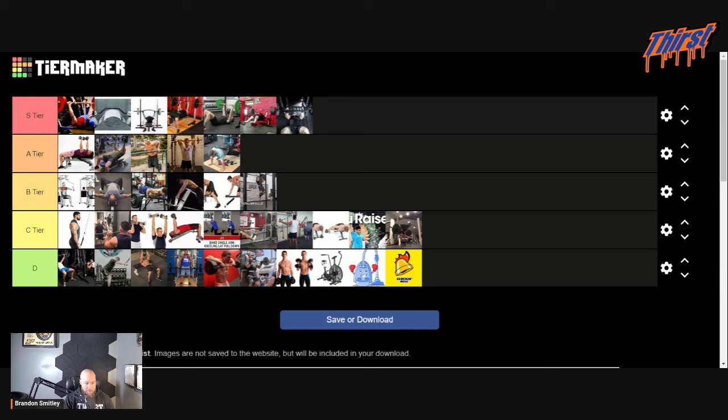A tier — we've got dumbbell bench press, incline dumbbell bench press, dips, overhead tricep extensions, and push-ups. This kind of makes sense, right? These are all prime movers of the movement. They're somewhat specific — you're pressing and working the main movers very hard through good ranges of motion. I think these are fantastic, and I don't regret any of these.